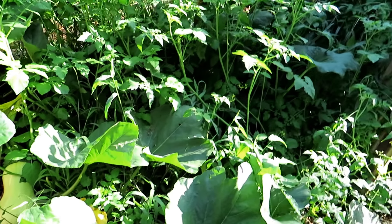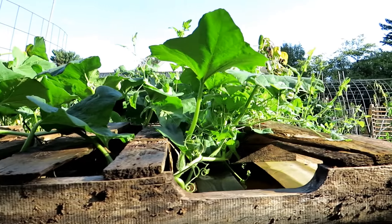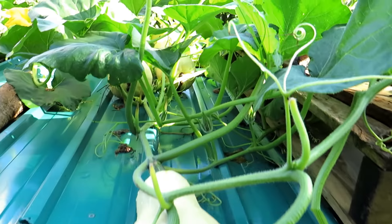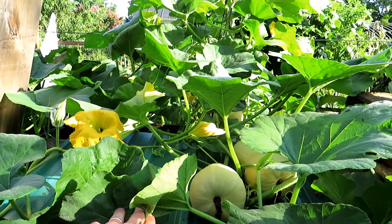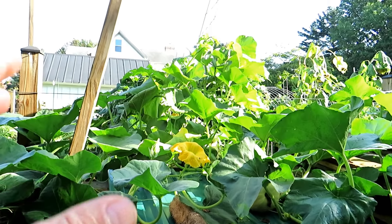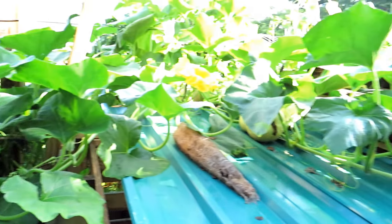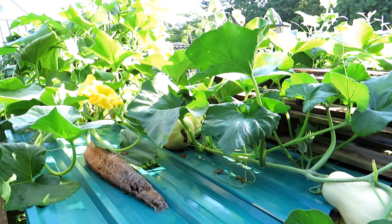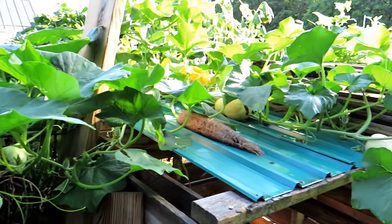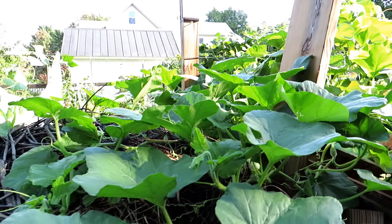Look at the butternut — I've been talking about those for the last couple of weeks. This is outside where my compost is, and they are just growing everywhere. I'll be doing a spotlight on this variety. I will be growing two butternut squash up into that space right there every year. The butternut squash do really well for winter storage — these butternuts will last for months if you store them the right way, and two plants are really really prolific.